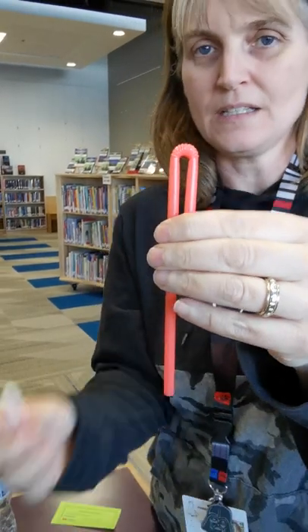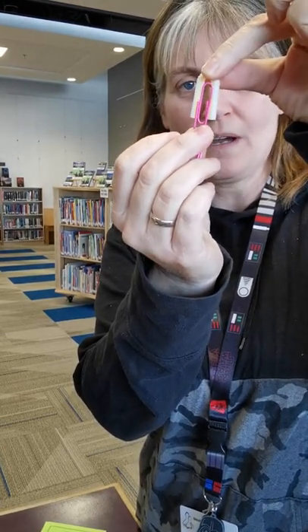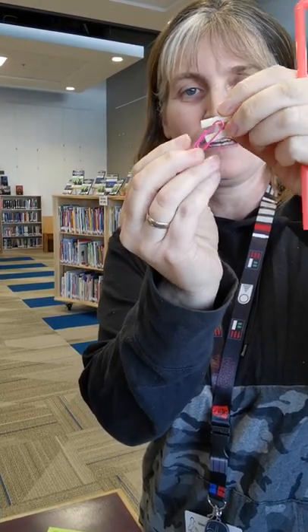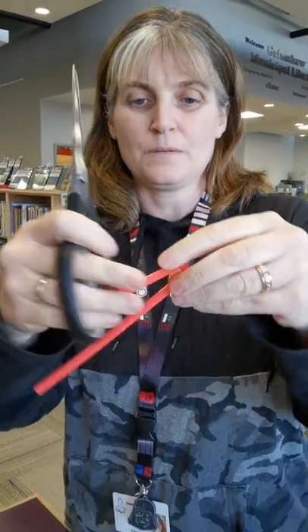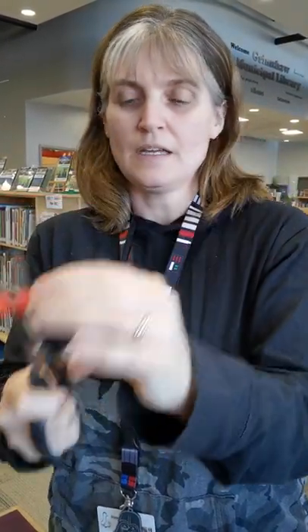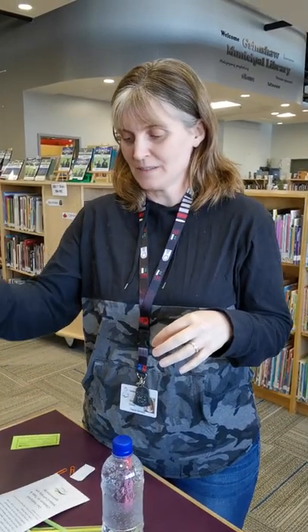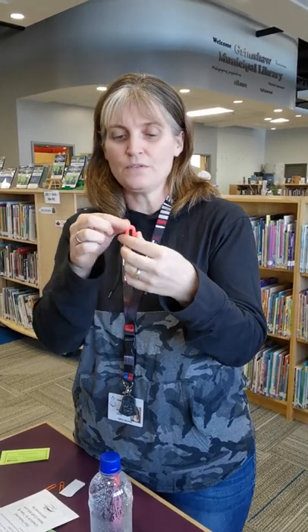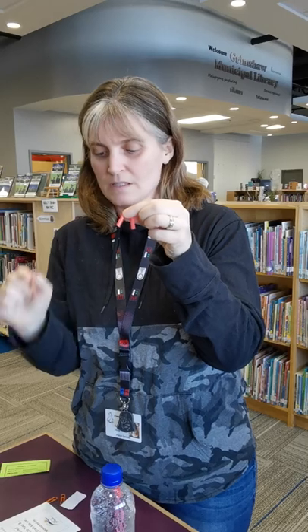We want to clip our straw so it's about the length of the paper clip once it's on the short side — so it goes in like that. Don't cut right under where the bendy parts are; leave some room underneath the bendy bits, so cut it about there. If you cut it too short your experiment won't work — it'll be too heavy. This experiment is about buoyancy and density, and if your straw is too short there won't be enough air in the pocket. It's actually called a Cartesian diver.